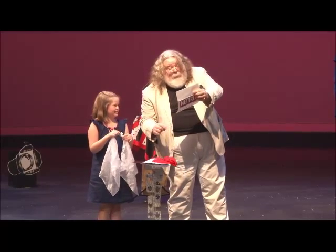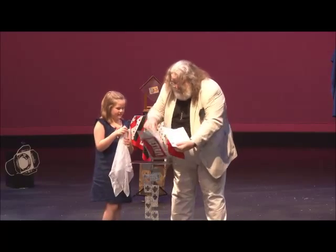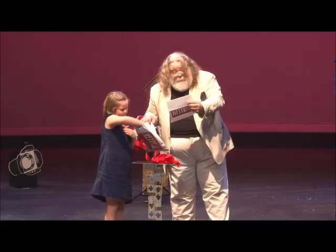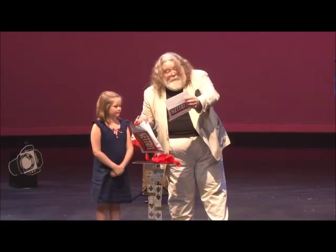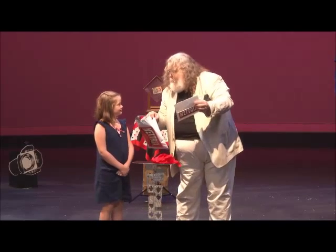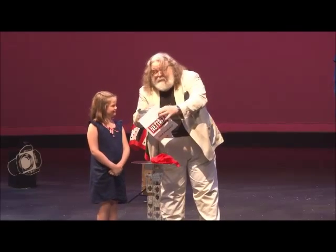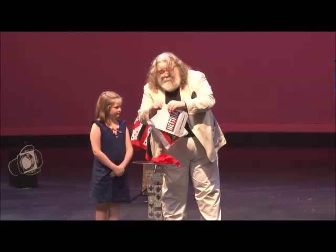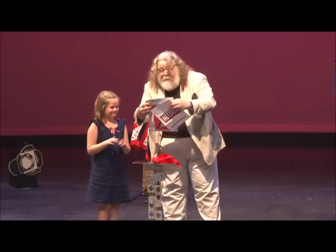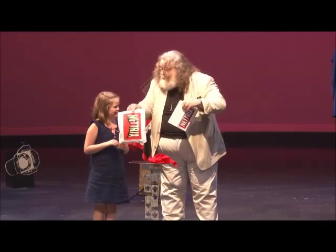Place the two tied-by-the-corner handkerchiefs into the patented Nectrix envelope. So here we have the Nectrix envelope — just put those two white handkerchiefs all the way inside there, into the very bottom. And say, 'I now place these two white handkerchiefs into the patented Nectrix.' Seal the patented Nectrix envelope. So here's what we do — we'll just take this sealing strip off, just like this. You get to hang onto that; that's your magic wand. And we'll seal the Nectrix envelope and hand that to you.